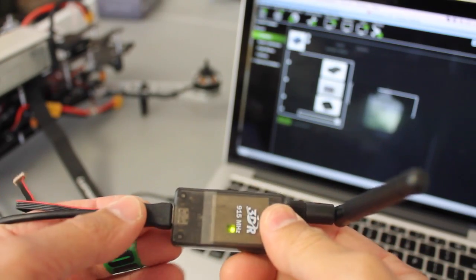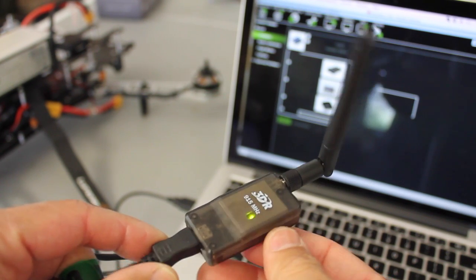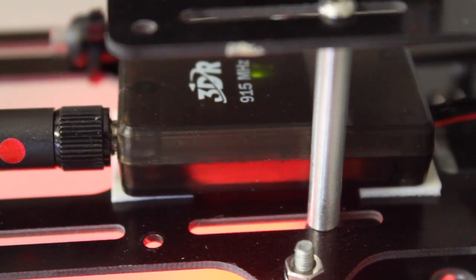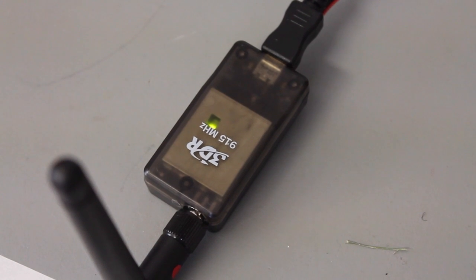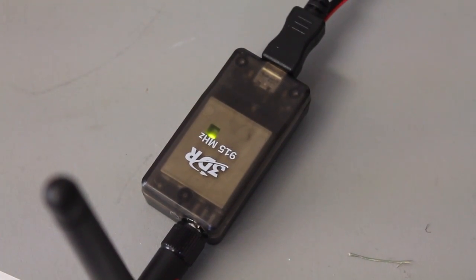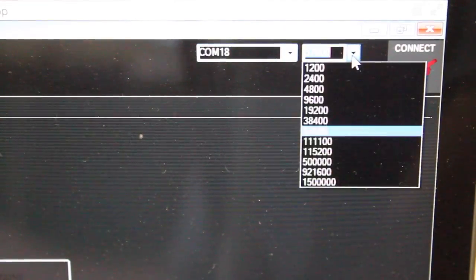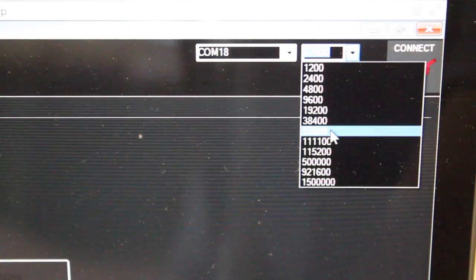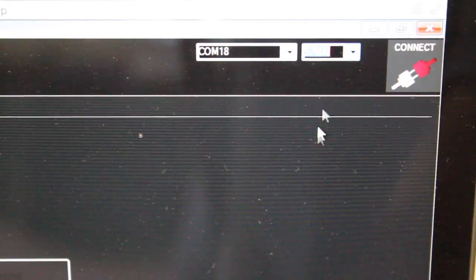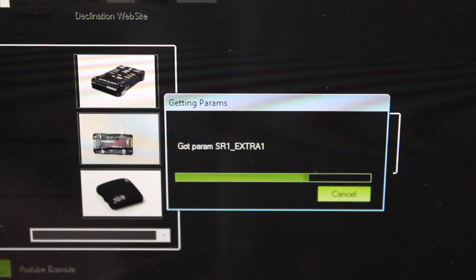I've disconnected the USB from the Pixhawk and hooked it up to the 3DR radio that's going to be on the ground, running the other end into my MacBook. Now we need to power up the QAV500 with the LiPo battery. With the QAV500 powered up, we have a constant green LED on the multi-rotor as well as a constant green LED on the radio connected to our ground station. We'll make the connection in Mission Planner — I'm on COM 18 now. A word of caution: don't use 115,200 baud as you would when directly connected to the Pixhawk. The 3DR radio has a slower communication rate, so we'll be at 57,600. I'll click connect and you can see parameters being loaded over the air.